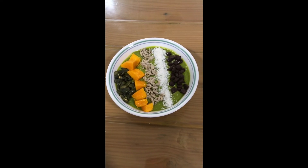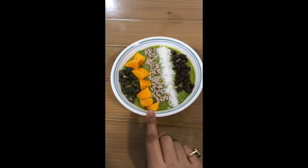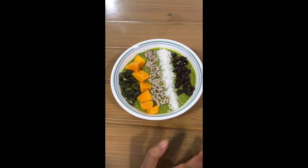Our smoothie bowl is ready! We can use dark chocolate chips, coconut, sunflower seeds, fresh mango pieces, and pumpkin seeds as garnishing.